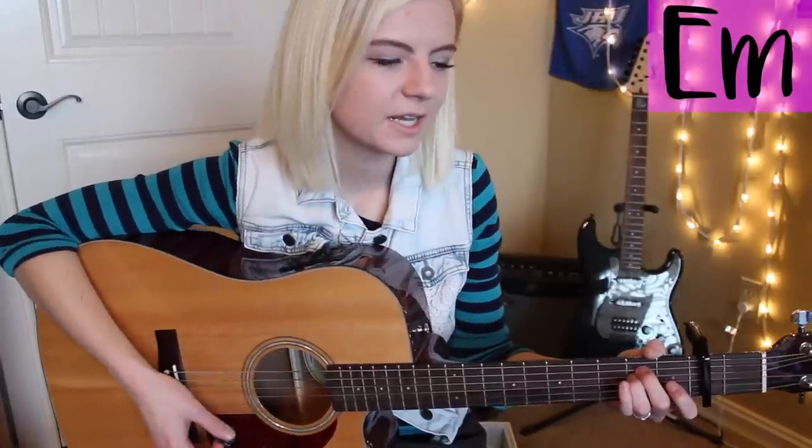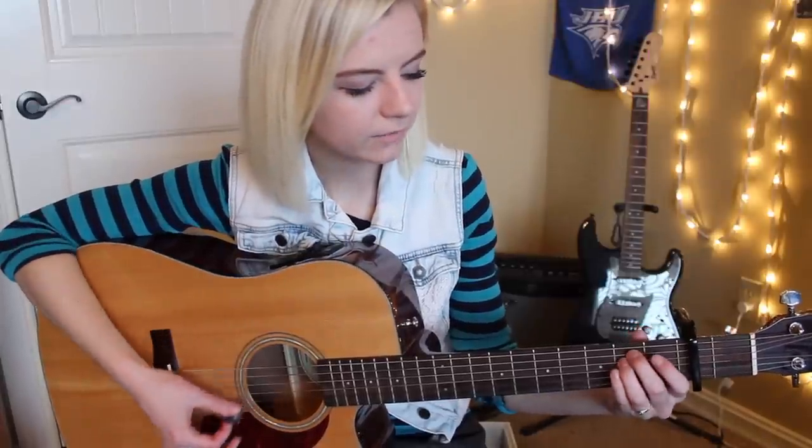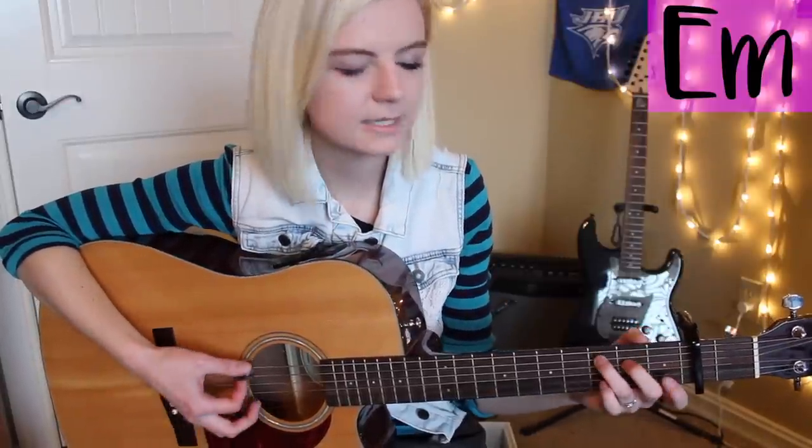So it's E minor on "dress me up and watch me die," then "if it feels good, tastes good, must be mine." I'm going from the E minor, holding that for four beats, to the C — hold it for four beats — and then the A minor, which holds for four beats, and then go straight back to the E minor. We're doing this all in segments of four beats each.